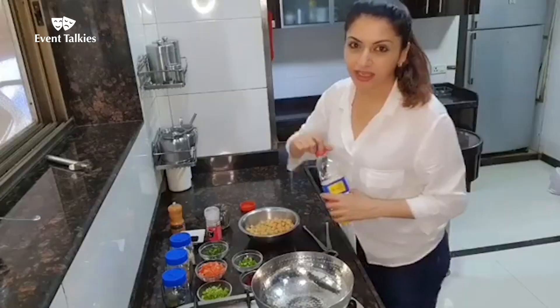Hi friends. Don't we all have a problem to eat something really unhealthy during tea and coffee time? Let me show you how you can pick up something really easily in your kitchen, which is healthy and tasty at the same time. Join me making chhole chaat.